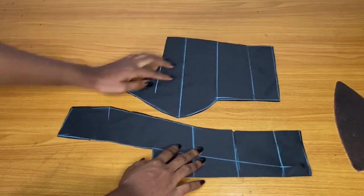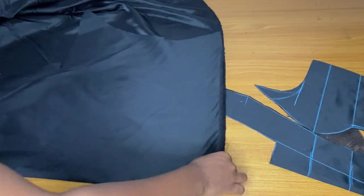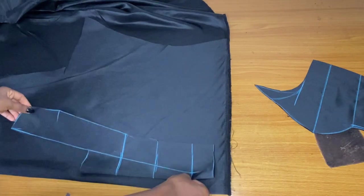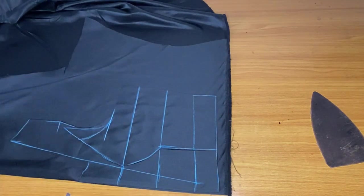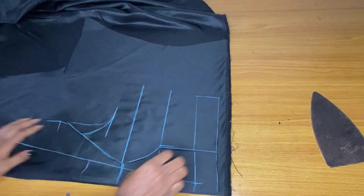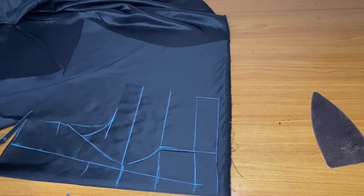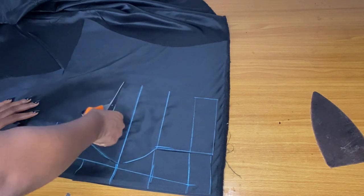Using the front piece, I will now cut out the back piece. I want to tie the back piece — meaning I will not add any zipper allowance at the back. I'm folding the fabric, placing the center piece first — you can see I did not add any zipper allowance — then placing the side piece. The breast curve is overlapping the center piece, but the back does not have any breast curve.